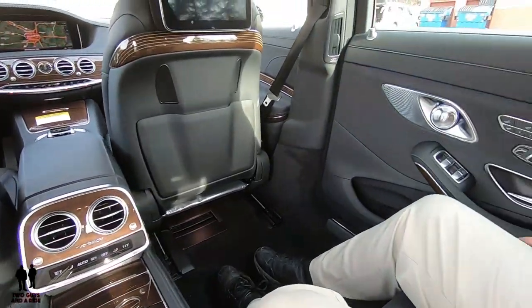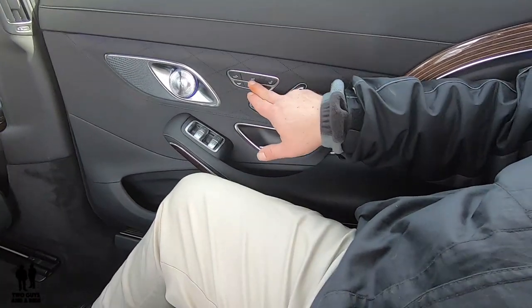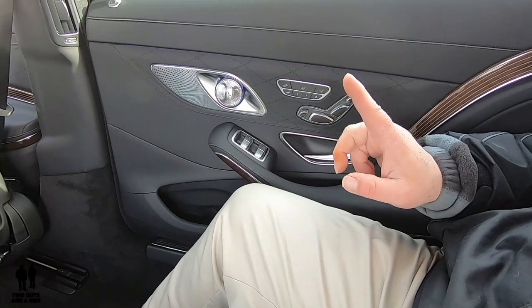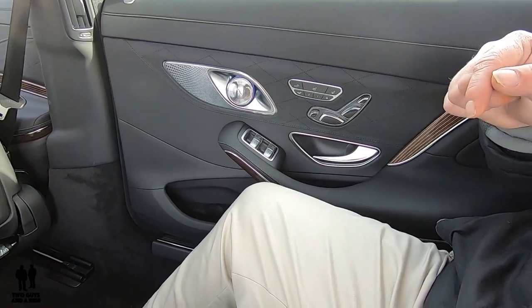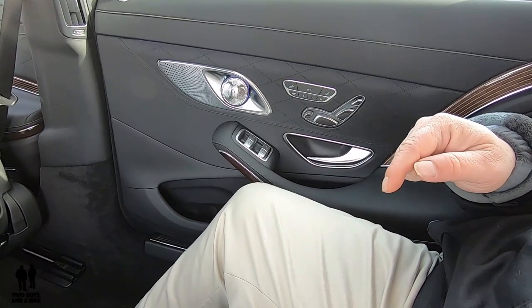These are cooled — three-stage cooled or ventilated — and three-stage heated on both sides. In addition to that, this car has multi-contour seats and also massaging seats in the rear that you can activate.